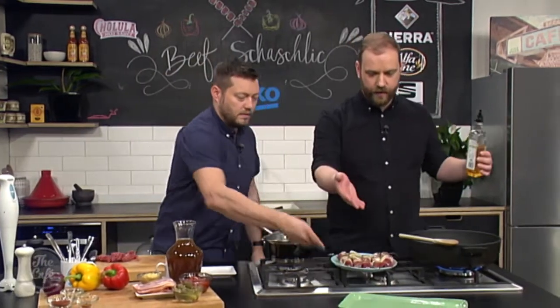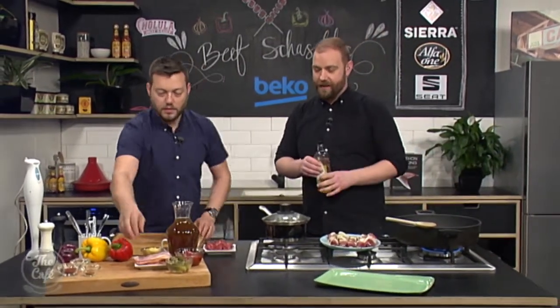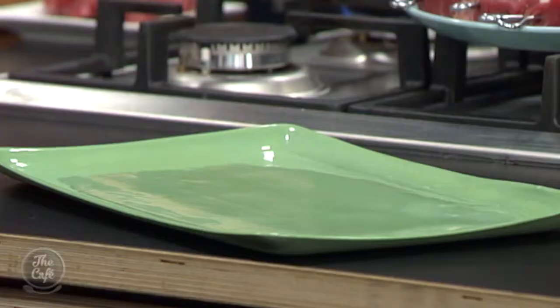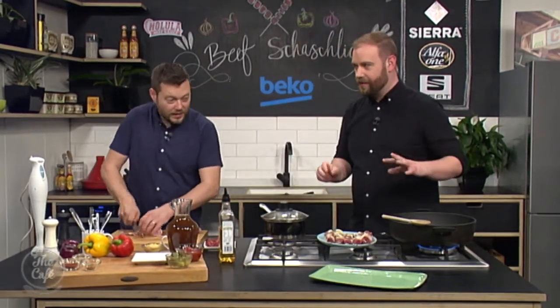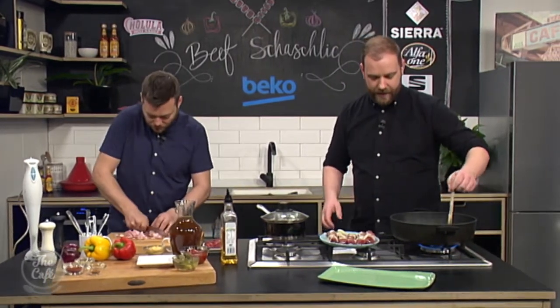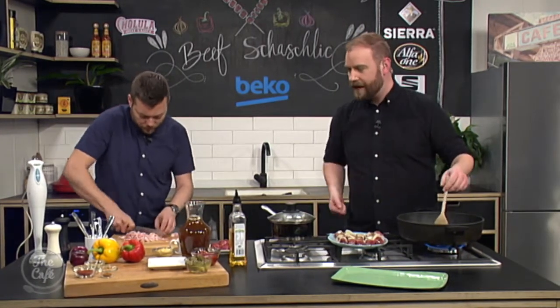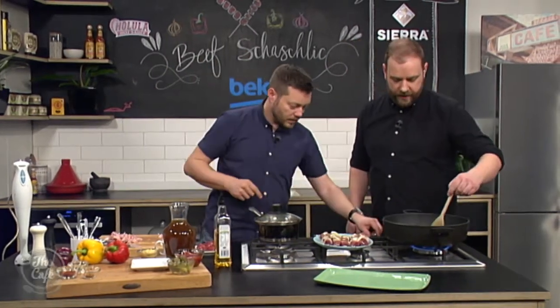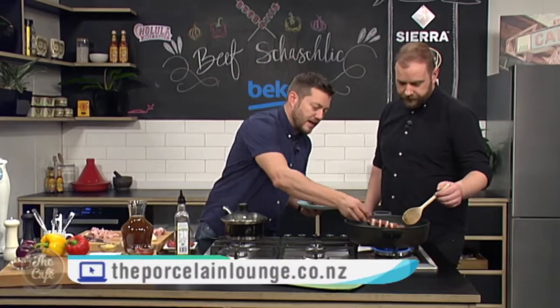We are going to be serving up on this beautiful serving plate. It's a new range - you can put it in the dishwasher, in a very hot oven, or even in the microwave. There are actually 20 different colors with these - it's the Mud Australia range from porcelainlounge.co.nz which has all the range and the stockists. The food is going to look gorgeous plated up on there. Get the oil in, get it nice and hot so you can hear that sizzle.